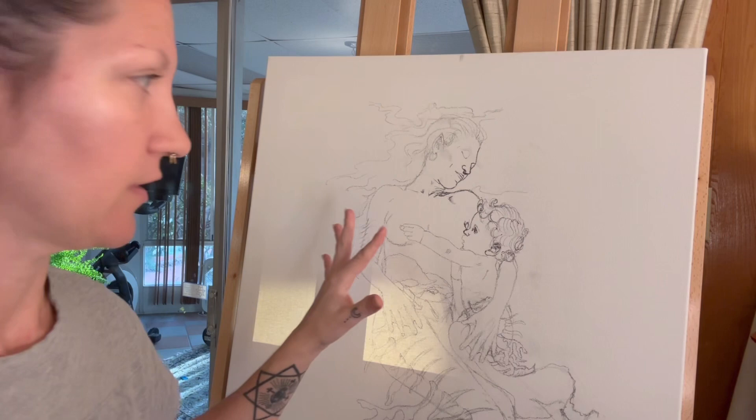Hey everybody! I am starting a brand new painting, which is very exciting — one I've been wanting to start for a long time. All in divine timing. I just wanted to go through a couple of things in this video on how I begin a niche technique painting.